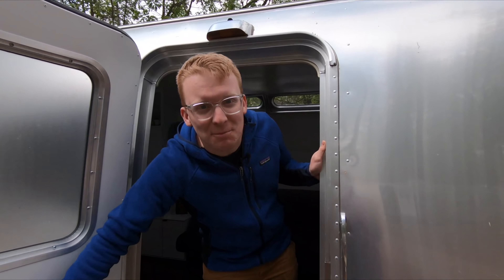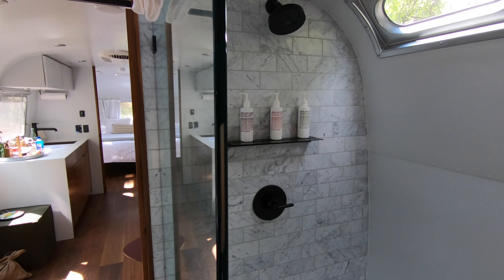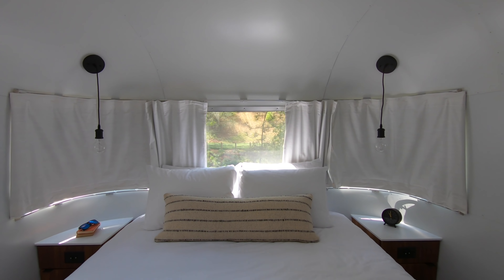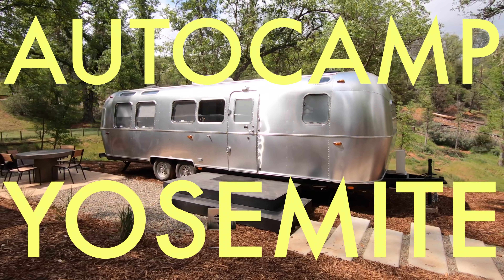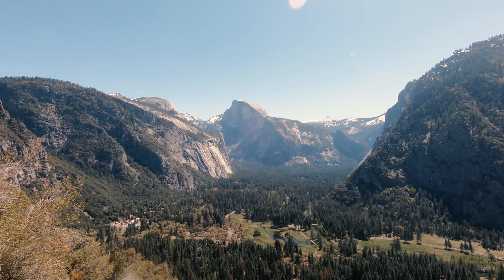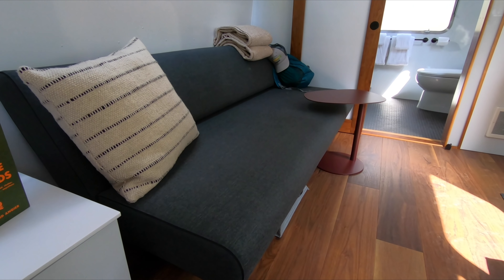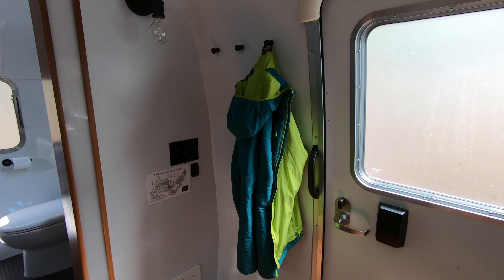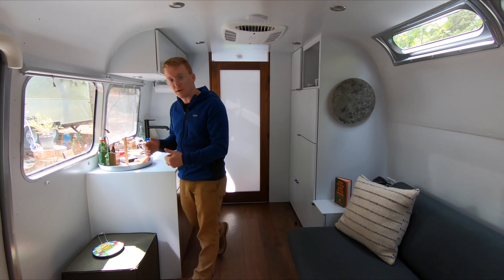Welcome inside my custom Airstream. We are outside of Yosemite National Park in AutoCamp, a park that has over 80 custom Airstreams for you to sleep in. As soon as you walk in, you can see we're in kind of a living room area. You have a couch that could be a pullout for someone to sleep on, and coat hooks for you to hang up your gear. There's a little ottoman, nice for sitting around, and some Jiffy Pop to make popcorn outside by the fire.